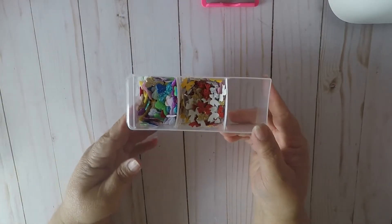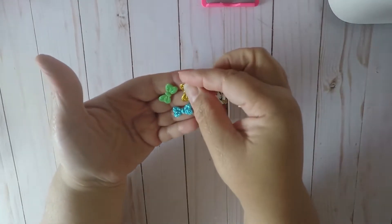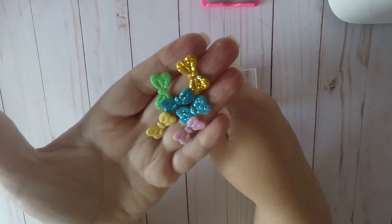Hello crafty friends, Elaine here, Scraping Craft Queen. I wanted to come by and share a few things I received from AliExpress. I received some things last week and I'm going to go ahead and share them just in case. In this little container I have here, I received these bows from AliExpress — you get a whole bunch of these little bows.